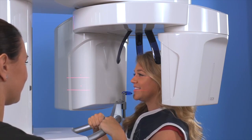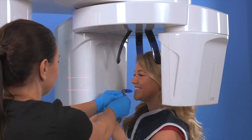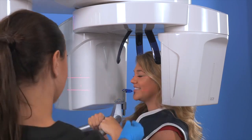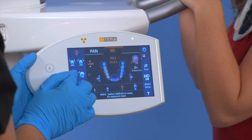We will then slide the bite stick to meet the patient's smile. Lock the bite stick into position and have the patient bite into the grooves of the bite stick. We will then close the forehead and temple supports.